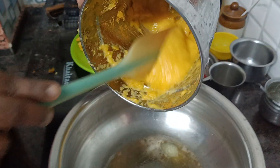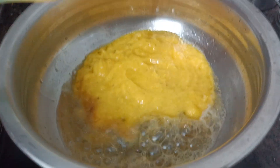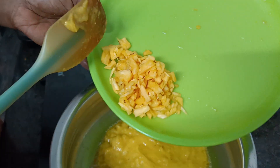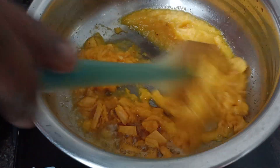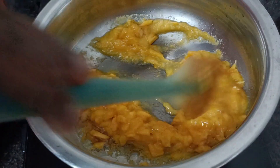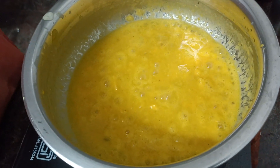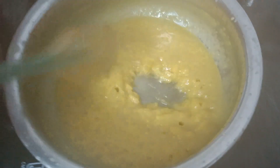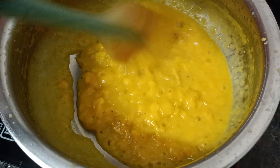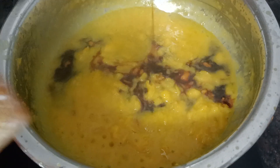Remove the pineapple. Now there is a proportional amount of pineapple in this. I will add this pineapple. We will add 20 grams of pineapple in the middle of the pan.